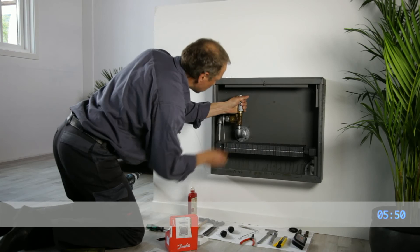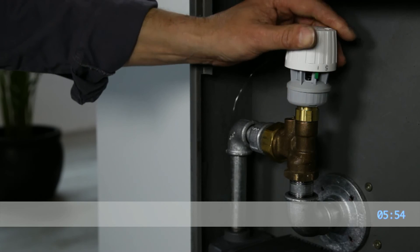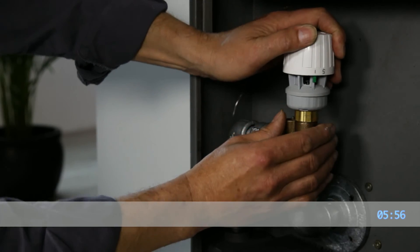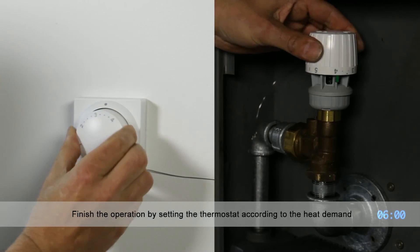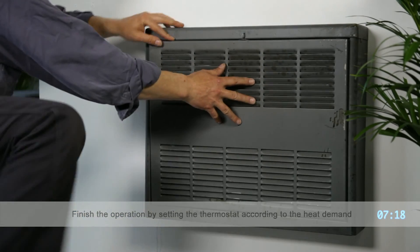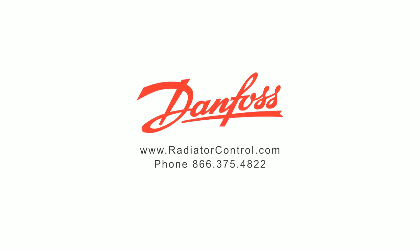Attaching the thermostat to the valve is quick and easy. Most of the thermostats simply snap into place on the valve body, while some models require an Allen wrench. Now that you see how easy it is to upgrade your steam heating system, call us or visit our website for more information. Start enjoying a higher level of comfort and energy savings today.